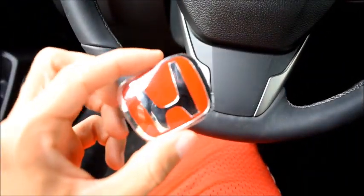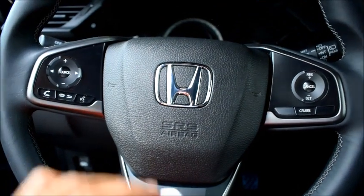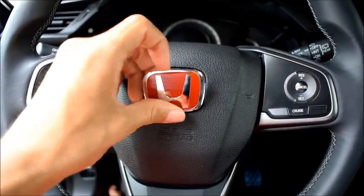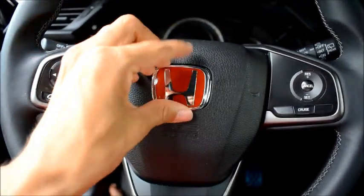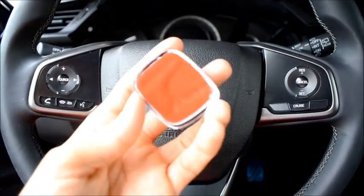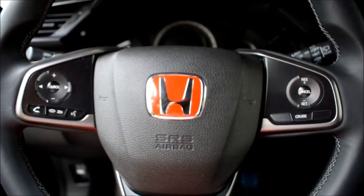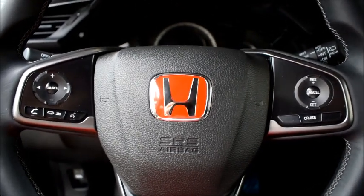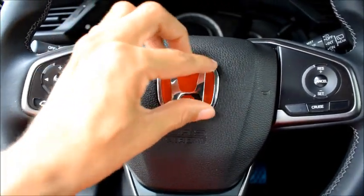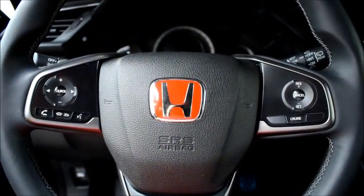So you're going to want to take the red sticker off of the badge, and then you're going to have to place it on here just like that, and apply a lot of pressure down. I haven't taken off the red sticker yet, but that's basically what you're going to do. Because I don't have a tripod, I'm going to just do it and show you guys what the end result looks like. And that's what it looks like — putting pressure on it, trying hard not to press the horn. There's the steering wheel.